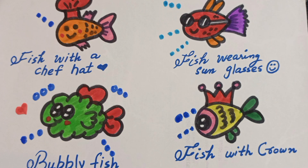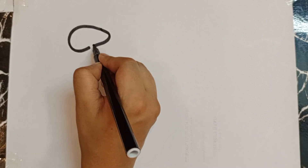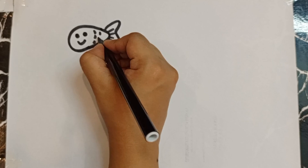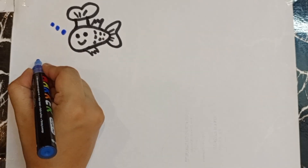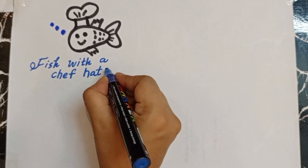Hello kids, today I am going to show you how you can draw some amazing and beautiful fishes. So let's start. First we are drawing a fish with a chef head — isn't it beautiful? Yes, so it is a fish with a chef head.